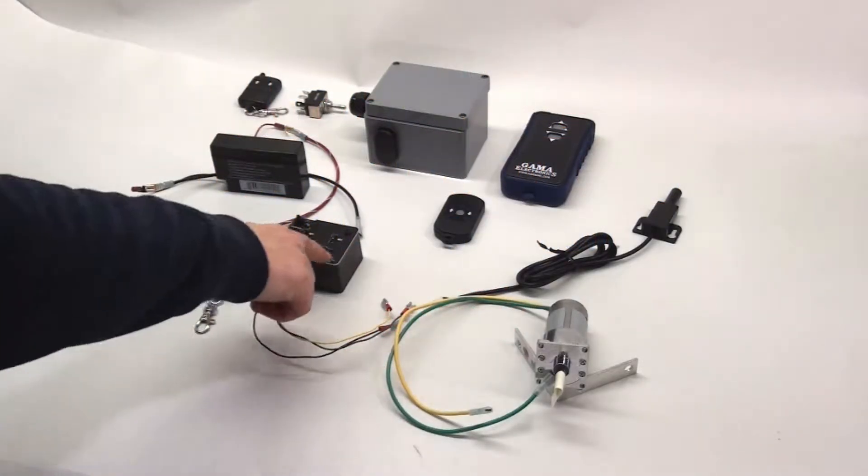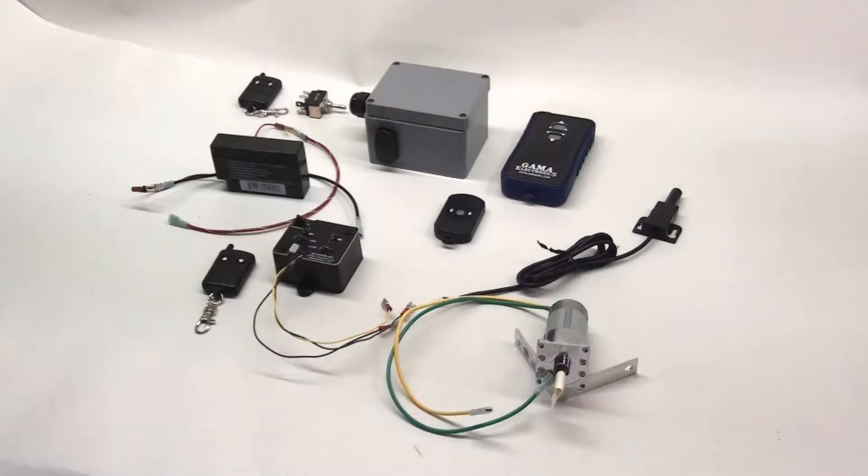Today we're going to take a look at our part number RF12V1PR-ASL. This is one of the most popular products that we sell on our website. We've been making it for many years now. It's a fairly standard, basic control but very powerful.